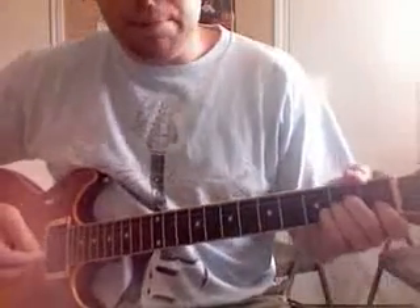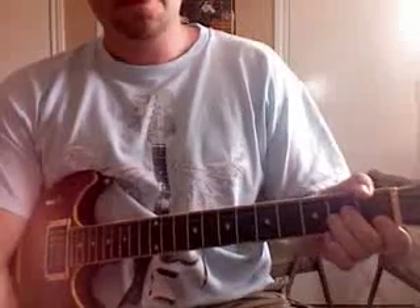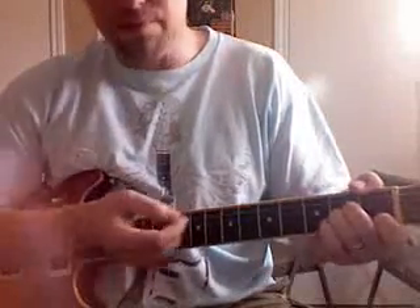This is 'Babe I'm Gonna Leave You' by Led Zeppelin. All it amounts to is several chords, and you're just going to hold those chords while you pretty much just play the piano on the guitar, one string at a time.